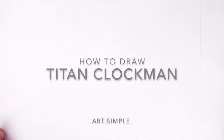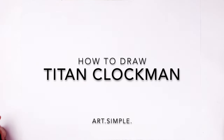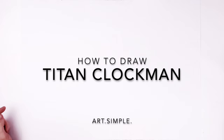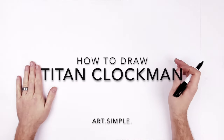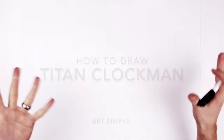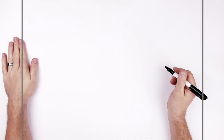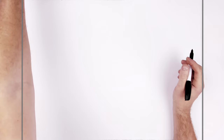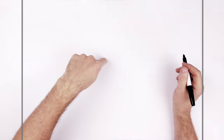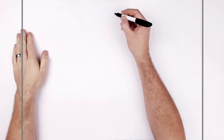What's up everybody, welcome back to another drawing tutorial — Titan Clockman from Skibidi Toilet. This is a complicated-looking character, real tall. I'll get his shoulders and head — there are like four clocks on his head and shoulders. Lots of circles and spirals, pretty tricky. If you have something the right size to trace around, feel free to use it; if not, you can just go freehand.